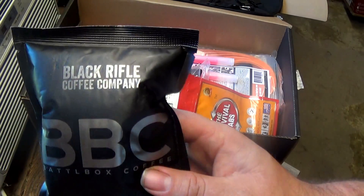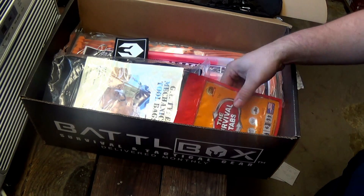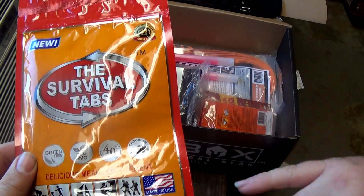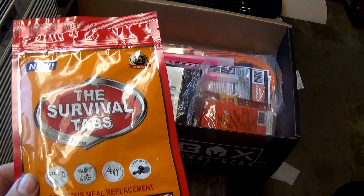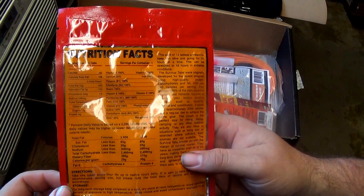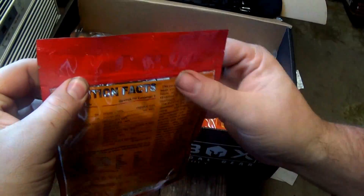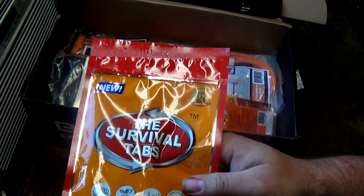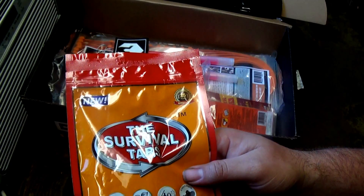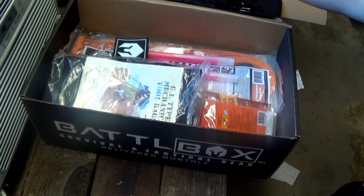Next up we have a survival tabs 12-pack — literally just 12 chewable food tabs in chocolate flavor. Great to keep in your truck, car, or go bag. It's packed with calories, carbs, a little bit of vitamins, and a little bit of protein. Looks like it's resealable, which is nice. In bad weather if you get stuck in a vehicle or on the road, you have a little bit of food to keep you going, because after being hungry for a while you do start to get lethargic.